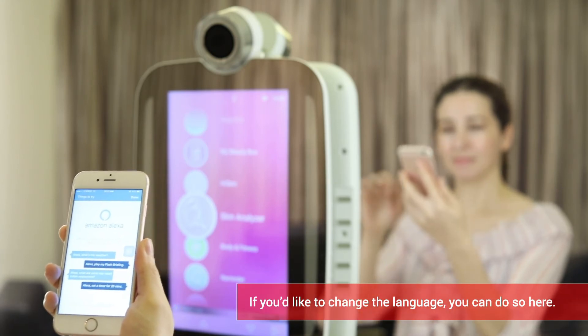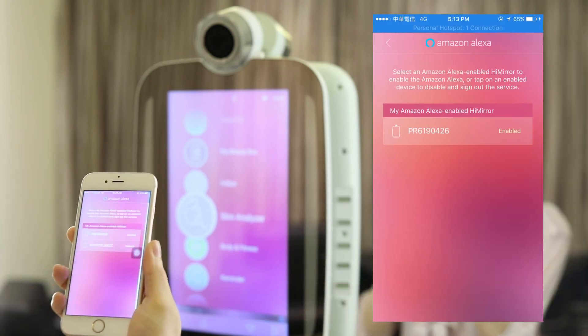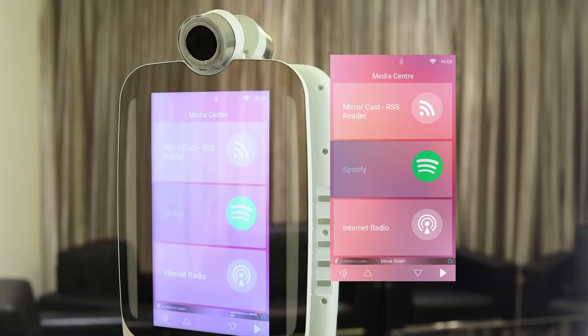Now you can use Alexa voice commands on your HiMirror. Start the command with Alexa, and the Alexa icon will be shown on screen.